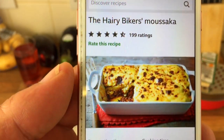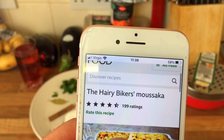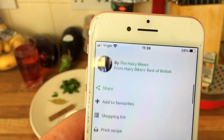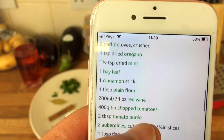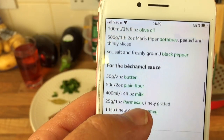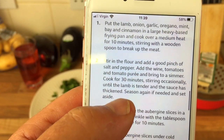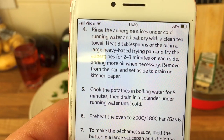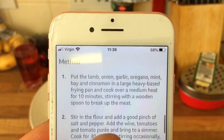I found a Hairy Bikers moussaka recipe. I don't know if it's actually theirs because I looked on YouTube and through the Hairy Bikers and couldn't find it, but it's off the BBC website, BBC Food — so whether they've just taken it or what, I don't know. That's the one I'm going to do. I'll show you all the ingredients and that's how we make it. Apparently it takes a couple of hours.